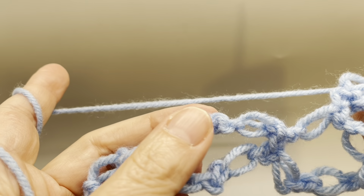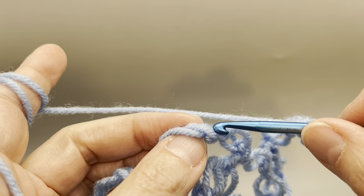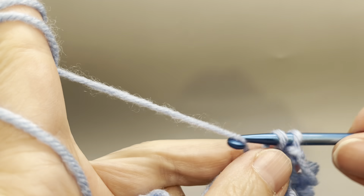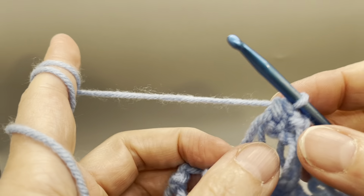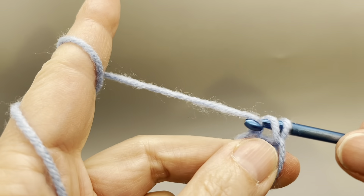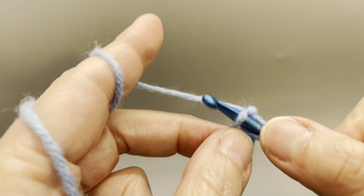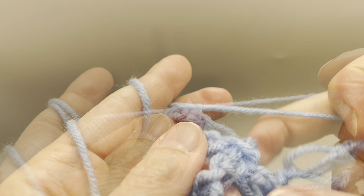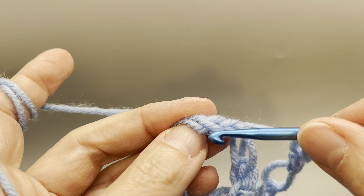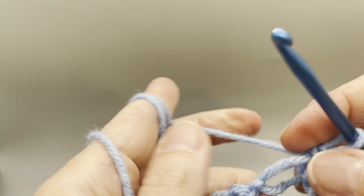Then, if you look, we have our loop here. We're going to do a single crochet in that knot right there. And we're going to make another two knots. So we've reached our last loop and we're going to make a single crochet in the center. And that's it.